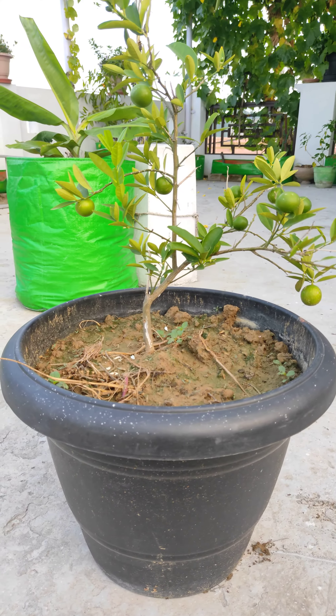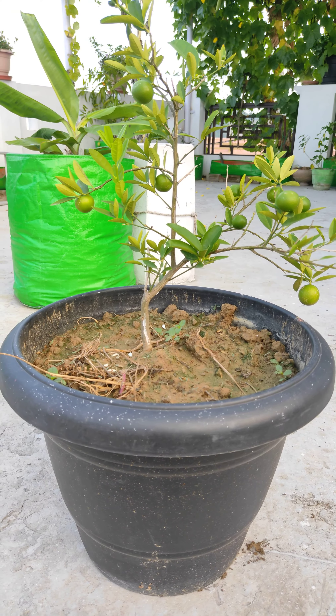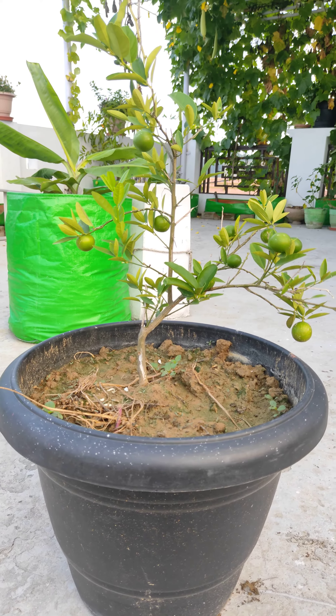Hello, welcome to Dr. NYR YouTube channel, friends. Today we will talk about the Terrace Gardening series, and today we are going to talk about the plant that we have brought today.